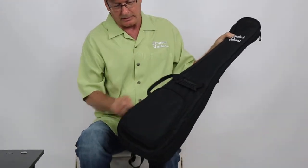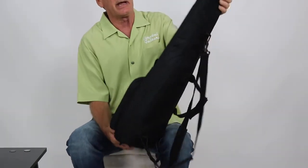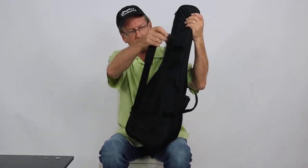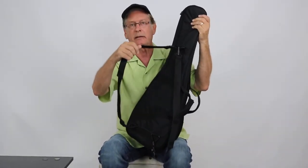And I want to show you in the back here — it comes with these two straps to carry it. When you carry it around in this gig bag it's like carrying a backpack.